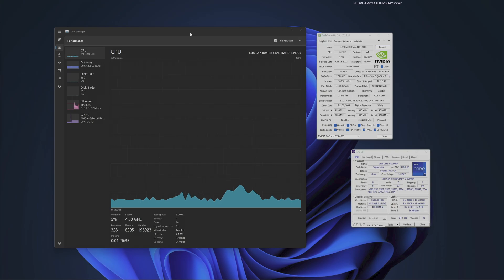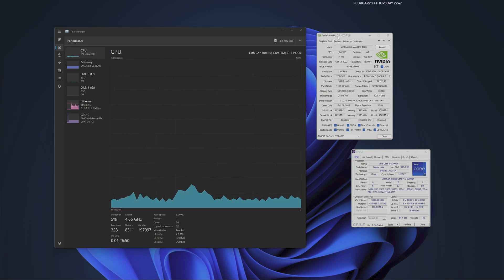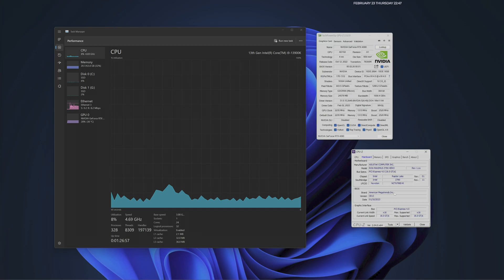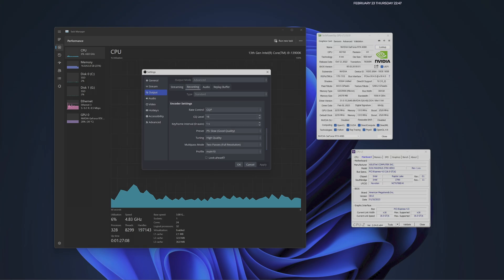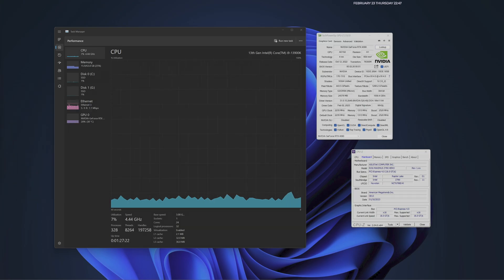We have since removed the 4070 Ti and we're currently going to run the 4090 by itself. Same settings, same CPU, and as you can see here on GPU-Z, we're running at X16 — same CPU, motherboard, everything's the same, running at X16. I also wanted to show you that we're going to record in the same settings: CQP, 16.1, P5, high quality, full resolution, main 10 which is HDR, look-ahead off, psycho off, and we have switched to GPU zero, which is the 4090. We're going to rerun Fortnite and see if the benchmarks are similar, better, or worse.